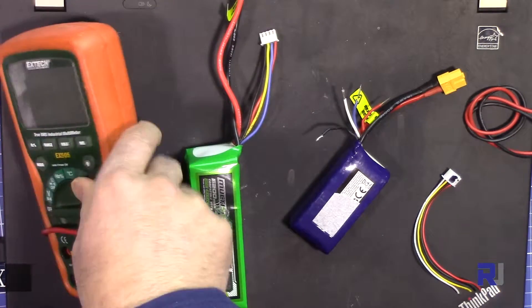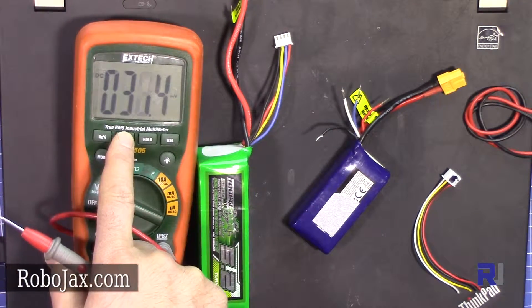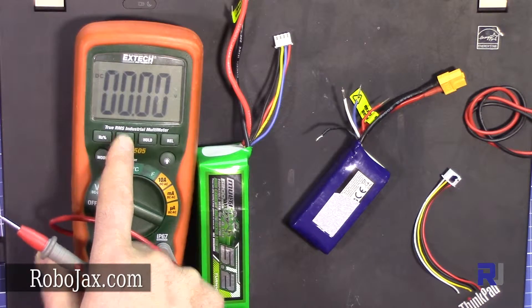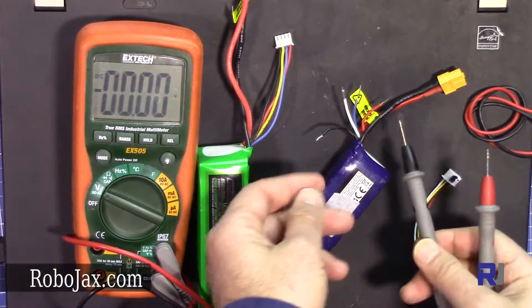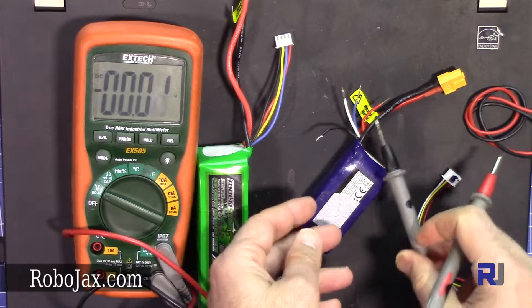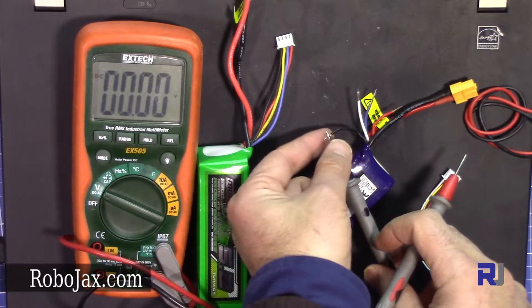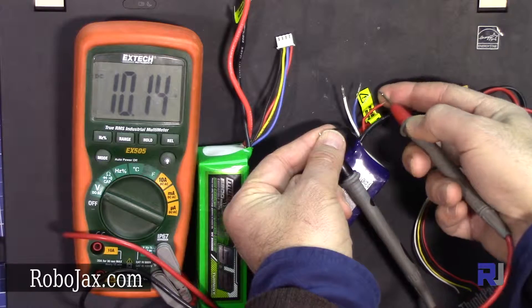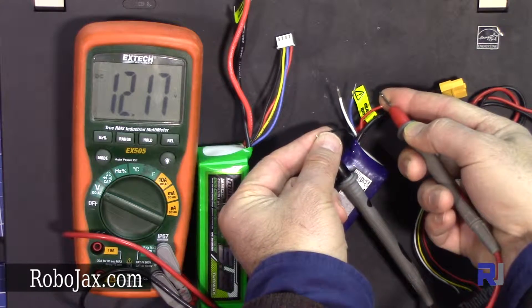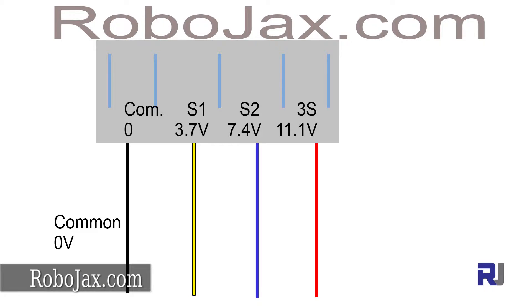The best option is to use a multimeter. Turn it on, take the probe and measure between the pins. By convention, start with black — hold the black probe and check the others. Starting here, it shows 12.1 volts, which means this is the third cell. I created a diagram to explain this.